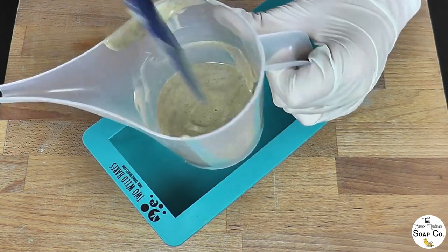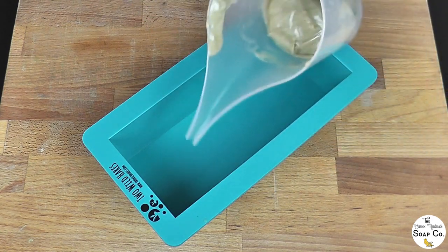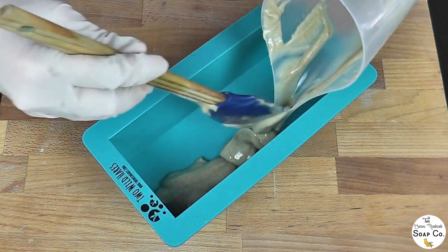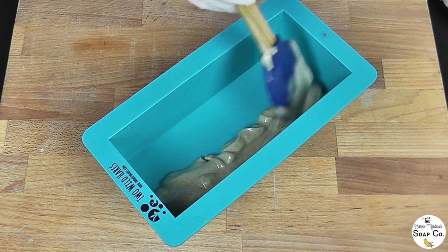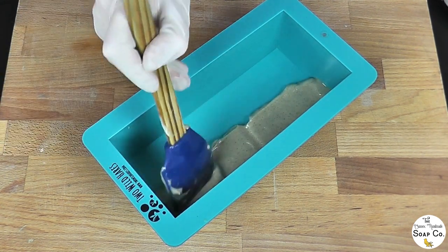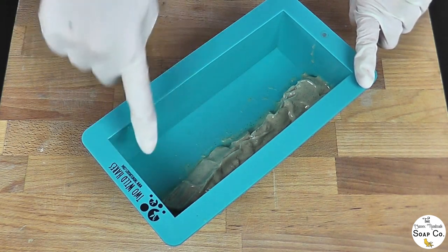The batter has been brought to a nice thick trace now and we are going to get this into the mould. This layer of green is only going to be down the left hand side as you look at the finished soap bar, so I am going to pour the majority of it down the left hand side of the mould and use the spatula to press it down into the corners to minimise any air bubbles. Just pressing it down carefully into every corner. Now we are just going to wait for this to firm up a little and then use our first scraper to create that first layer.